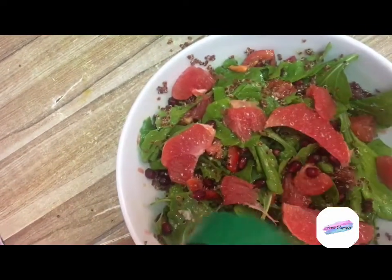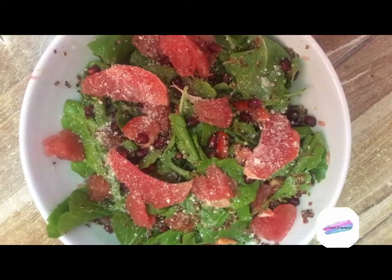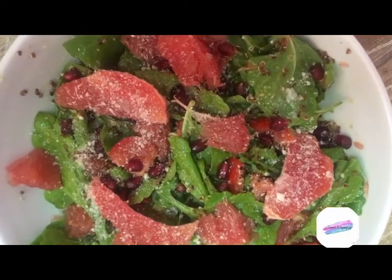If you guys want to see more videos like this, or what healthy foods I've been eating lately, please give this video a thumbs up and leave a comment down below. Thank you so much guys for watching.